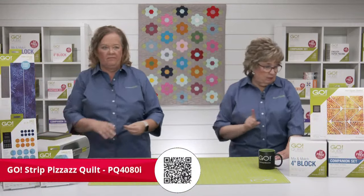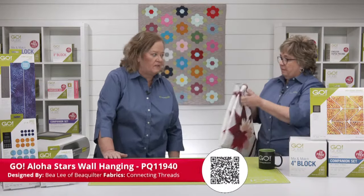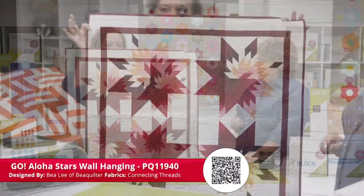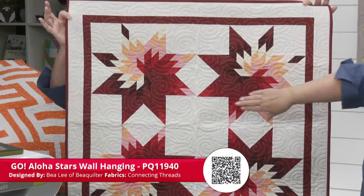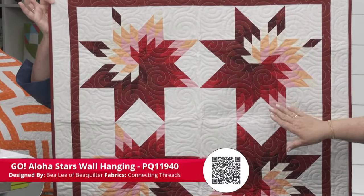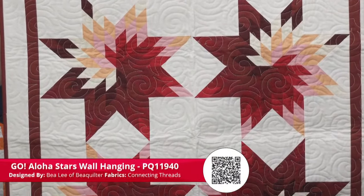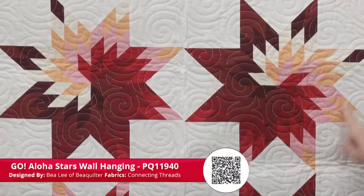The next one would be good for those San Diego or Long Beach people — the Go Aloha Stars Wall Hanging pattern by Bea Lee of Bea Quilter with Connecting Threads fabric. She's got about seven different colors in gradation. For places where there isn't as much differentiation, you could use seasons — first quarter, second quarter, summer, winter, fall. And this is all made with the Go Prairie Star die.